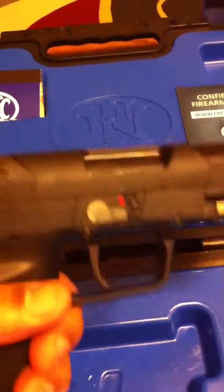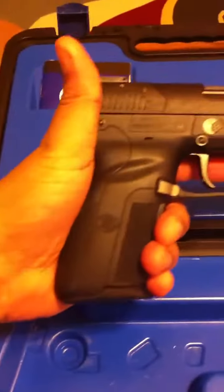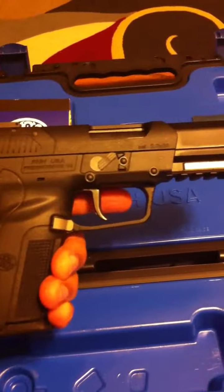It has ambidextrous release, safety release here, on either side of the gun. I haven't fired it yet — it's brand new, I just literally bought it today. This one cost me $1,100.